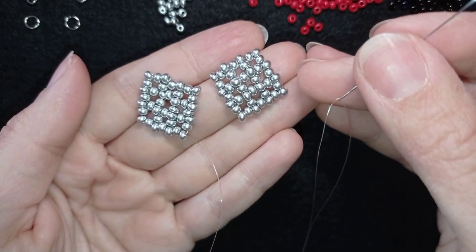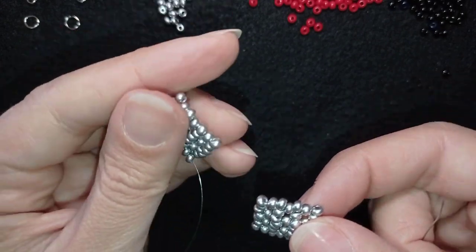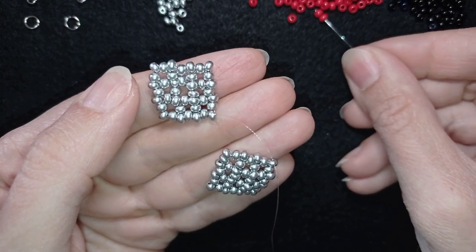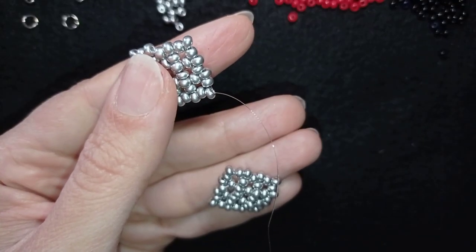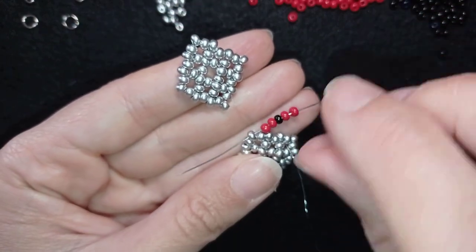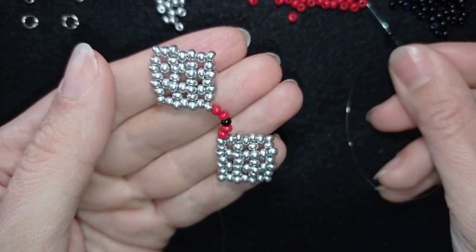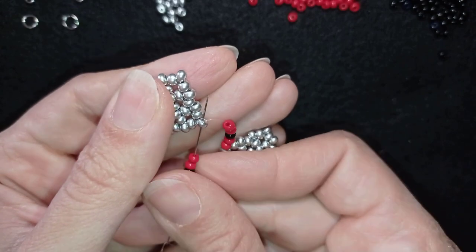Now I have two similar elements — I just didn't cut my thread on the second element. Now I want to connect those two elements together. First I'm going to pick up two red beads, one black bead, and two red beads. Exiting from the end at the edge, I will go in the same place in my first element. Then I repeat the same sequence of beads and go like this.